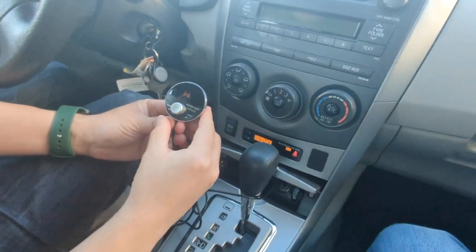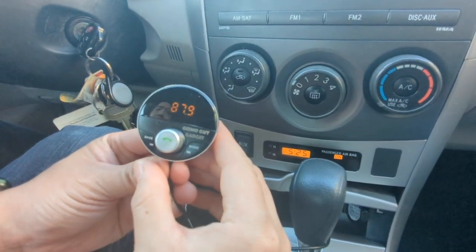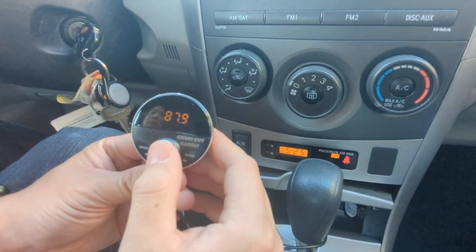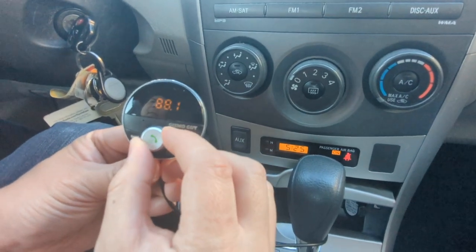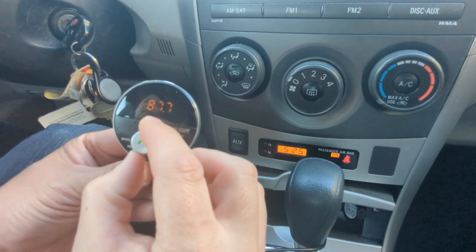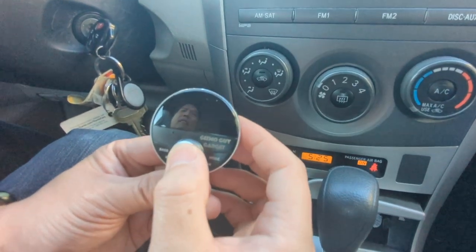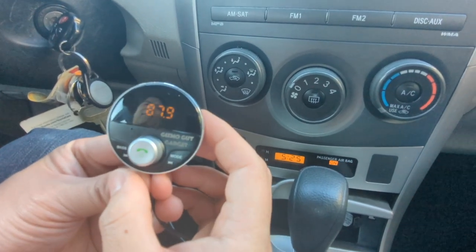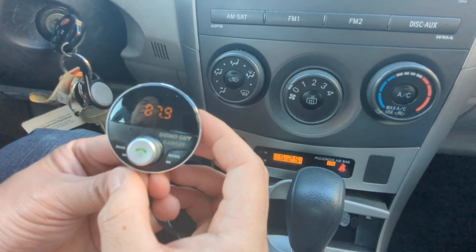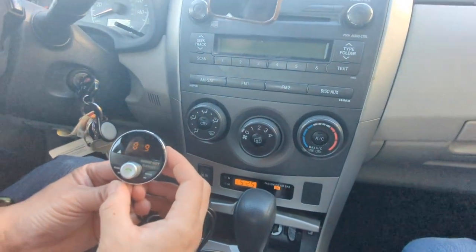Once you plug it in, you'll notice that the gadget indicates 87.9. You can set it by doing a long press on the button — once it flashes, you can set it to whatever station you want. But 87.9 works for 99% of people, so we'll use 87.9. Long press the button again and once it stops flashing, the setting has been saved. Now go to your car radio.